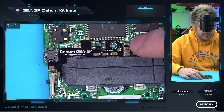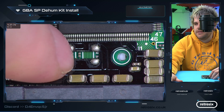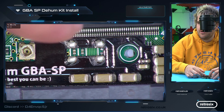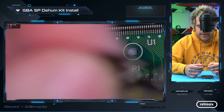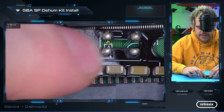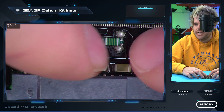You can also see this board is actually missing a capacitor, so I'll grab this out of the bin. C63 is missing, but I'm not going to worry about that too much because the dehum kit itself already has extra capacitors on it, so it will likely not be an issue.